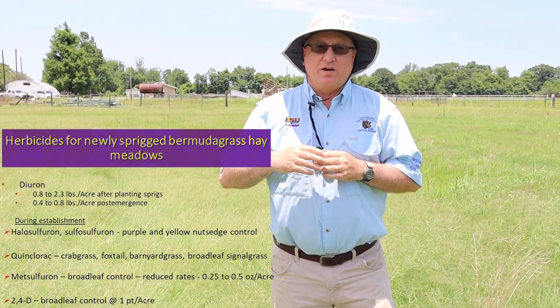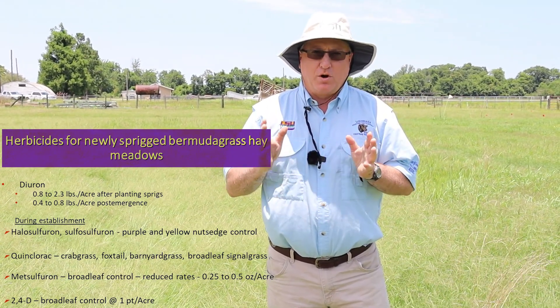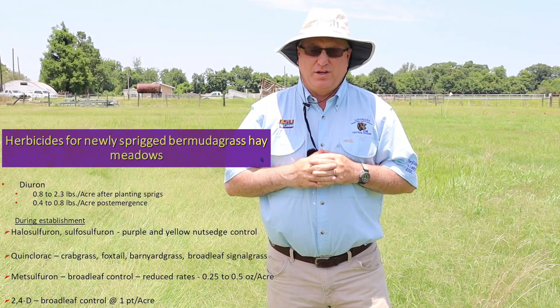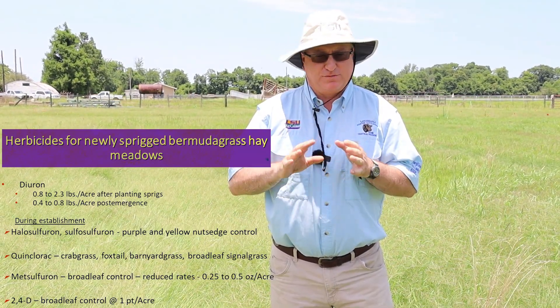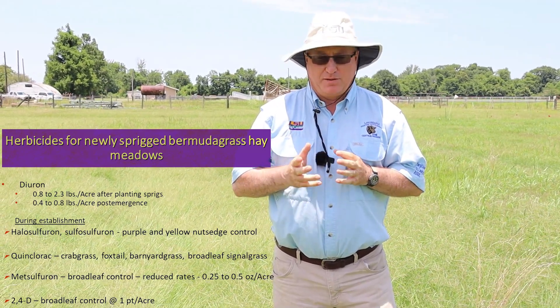We'll also likely get sedges in our hay meadows at that time, and there are several herbicides that work well on sedges. We really like Permit and we like Outrider, and it's fairly easy on newly establishing hay meadows.